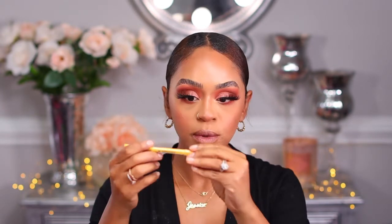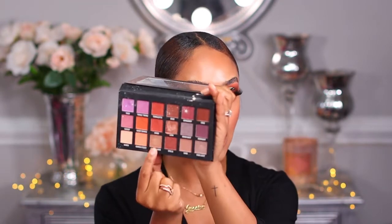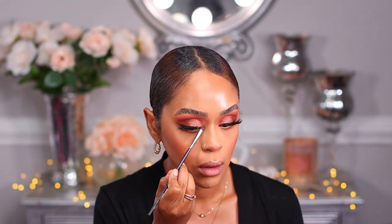I'm going to use my NYX pencil in yellow and place that underneath my waterline just to give it a little brightness. I love these NYX epic pencils — they really open up my eyes. And of course I have to do my inner corner — I'm going to place Golden Hour right in my inner corner. That is so beautiful.